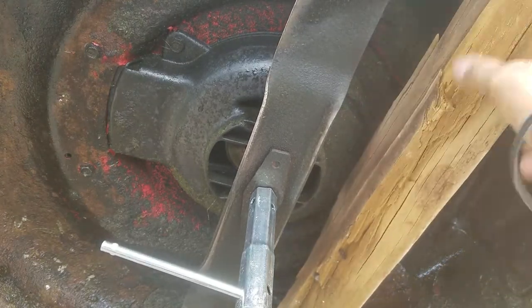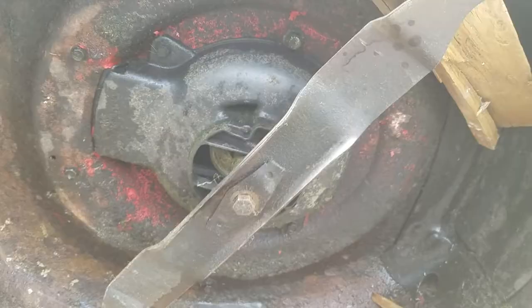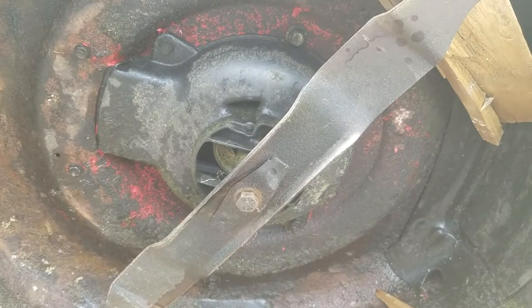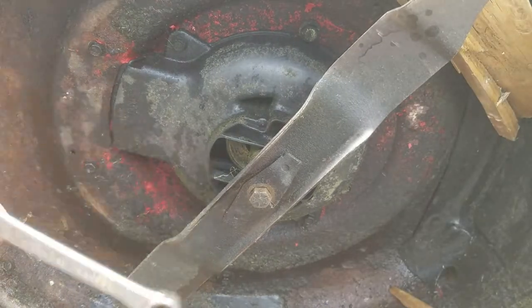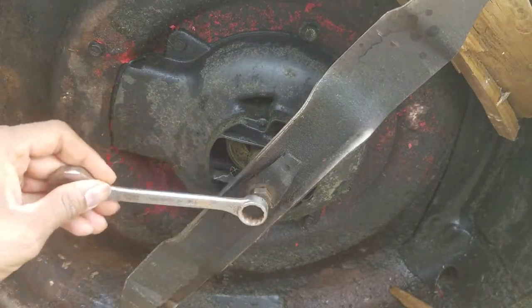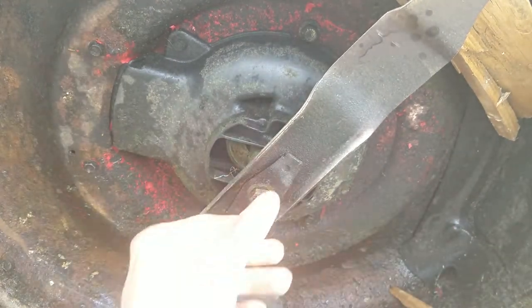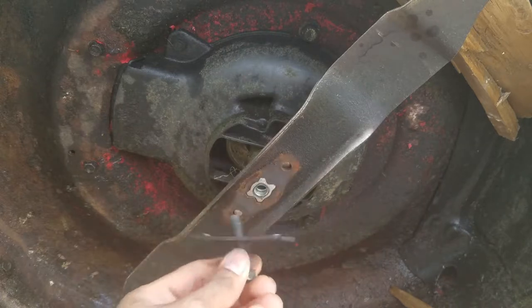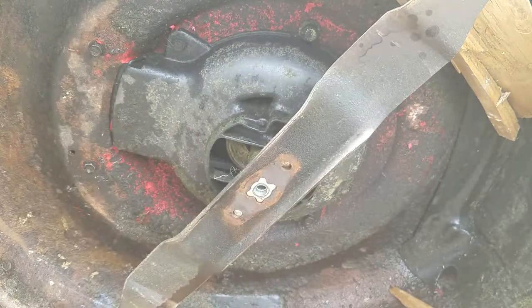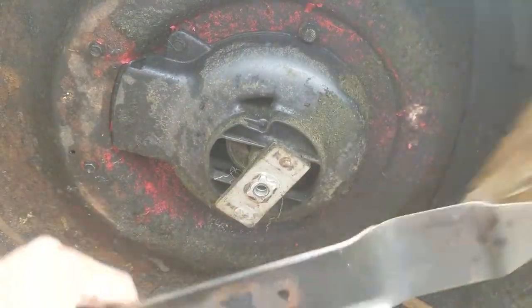I'm going to use this piece of lumber and put it right next to the blade so the blade doesn't turn. I had to go a little bit more medieval with a hammer and wrench — just knocked it off. Remember: lefty-loosey, righty-tighty, and now it's coming right off. I can remove it by hand. That thing was really tight, so I had to use a little bit of WD-40 to get it going.